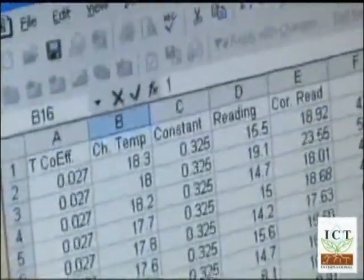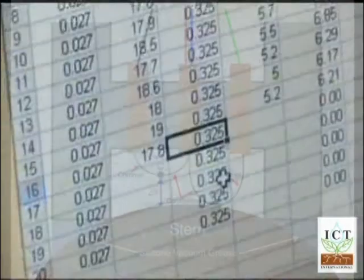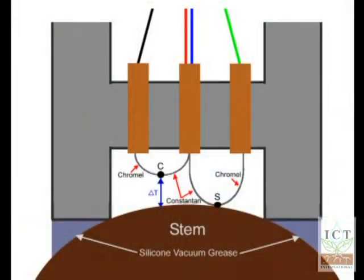What you measure then is the electrical output created by any temperature difference between C and collectively this reference. Initially, that output is noted, and that is basically the dry bulb reference point, and it should be zero — as close to zero as possible, certainly less than one microvolt — but that becomes effectively the dry bulb output.